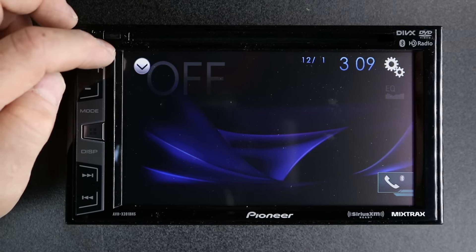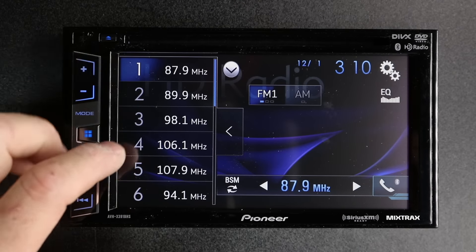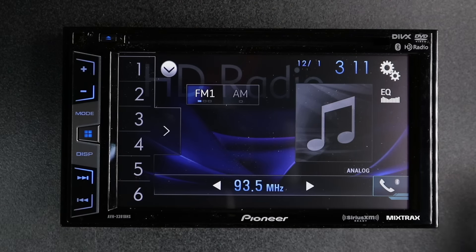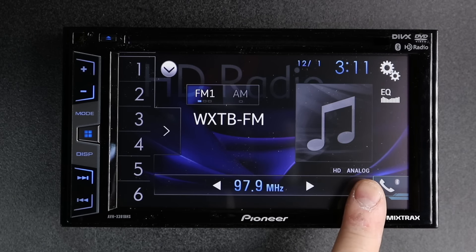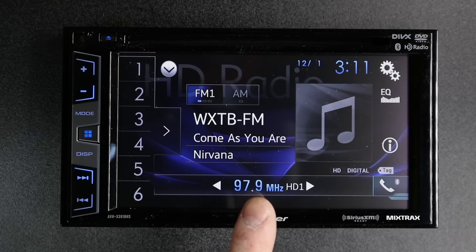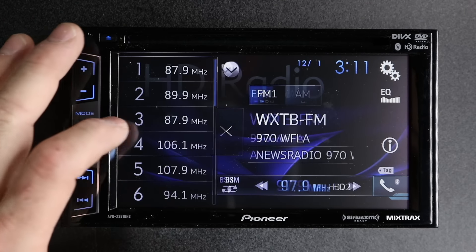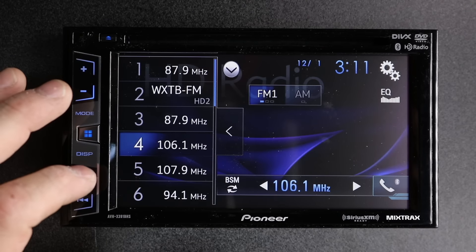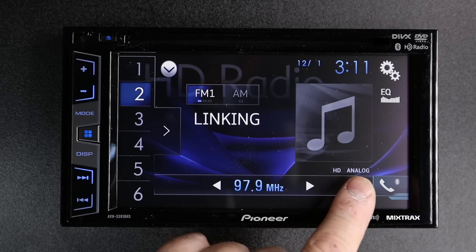Let's go ahead and go through the sources. We'll select HD radio. When you're in HD radio, you have options for presets located right here. To make a preset, simply press and hold. To tune, simply press these arrows here, or press and hold and it'll scan. Over here you'll notice where it says HD and analog — what you're wanting it to say is HD and digital. Once it's done that, this will highlight where it says HD1. If you tap the up button, it'll switch to HD2, which gives you a second channel on your FM. You can also make an HD2 channel a preset the same way by pressing and holding.